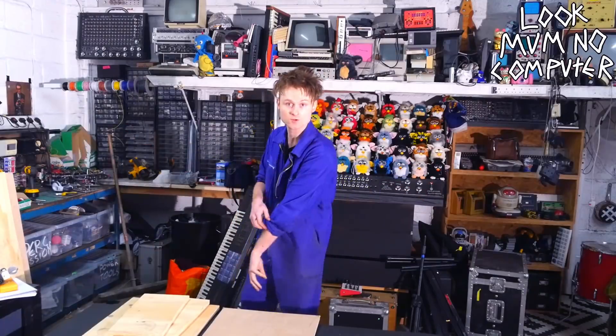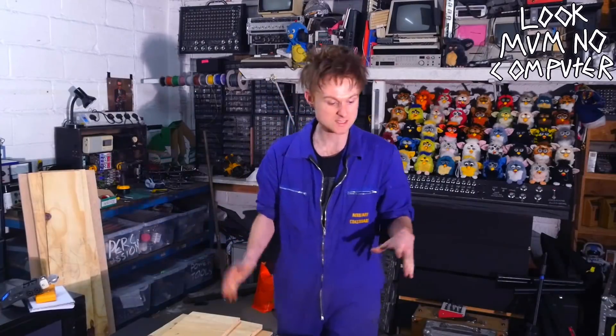So this is the first proper video in the new place, so let's get stuck in. This is the first episode of a little thing that I'm doing — I'm basically going to build things from scratch. We're going to start from the bottom, which is actually the case that you put synth modules in.